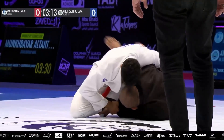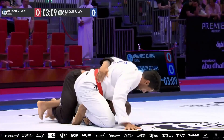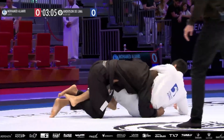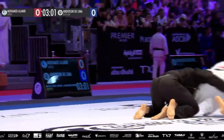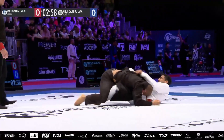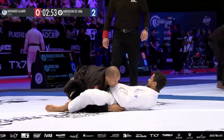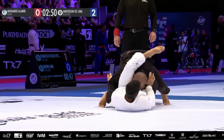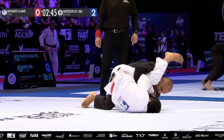Stop — fix your gi. Quick reset here at the two-minute mark. Delima holds a two-point lead so far. Hamid's gotta dig deep here and reset to the feet.